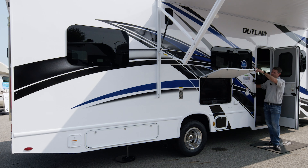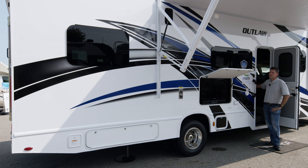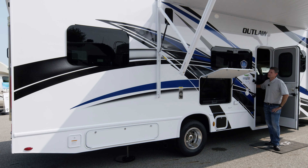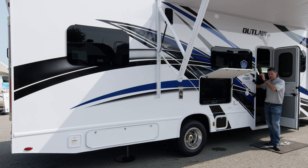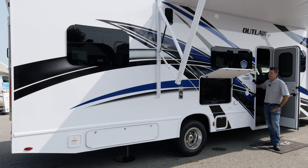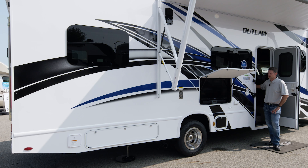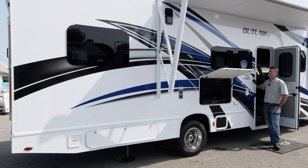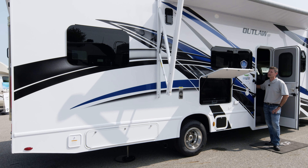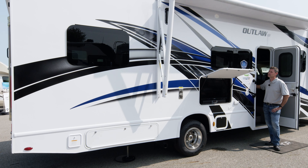As this awning comes in, you'll notice right up by the rail there's a black rectangle - that is a vent for your garage. So when you have toys in the garage with your dirt bike running, that's going to help exhaust the fumes out. This is a great setup for camping - your power awning, your TV, really a lot of entertainment features. Set up a couple of camping chairs, which fit perfectly in the next storage bay, sit out, and have a great time in your Outlaw.